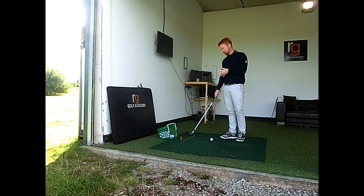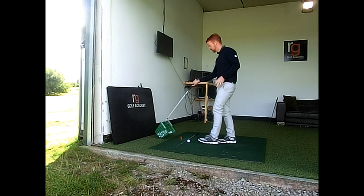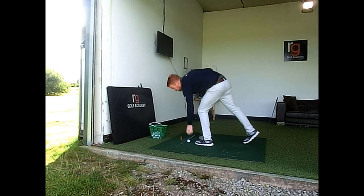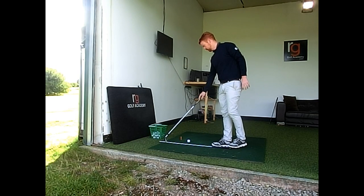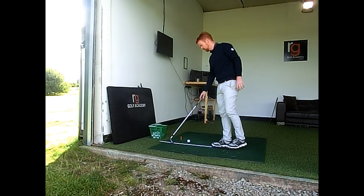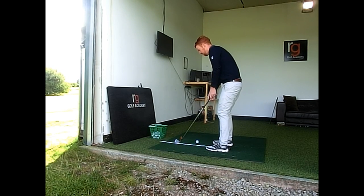The other thing you can do is you can use an alignment rod or a shaft. I'm going to create a 90 degree angle to the mat here with the shaft. So when I'm setting up, I'm going to put the club down and I want to get the leading edge to run parallel to that line.